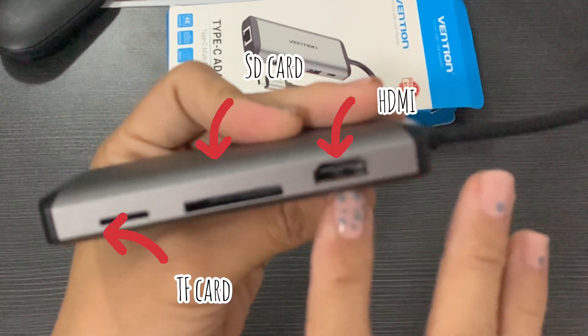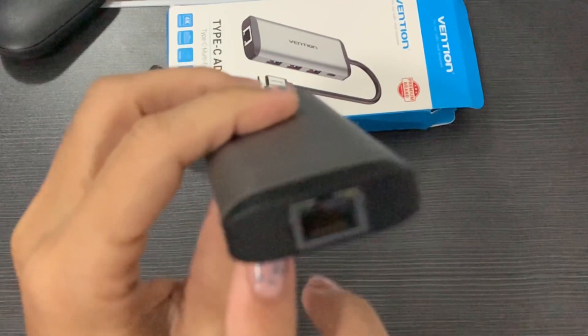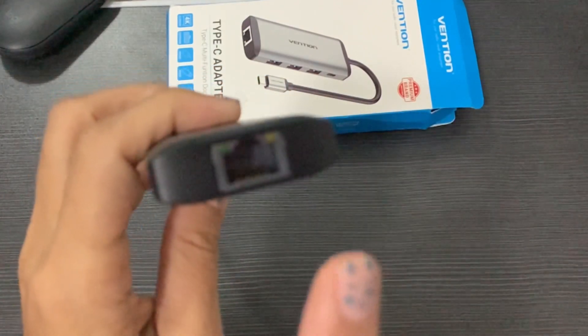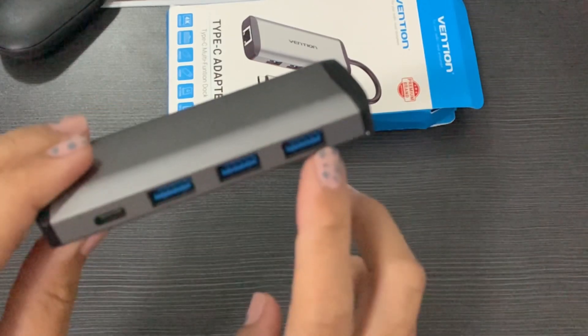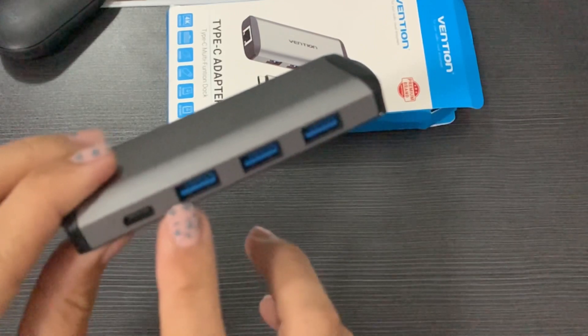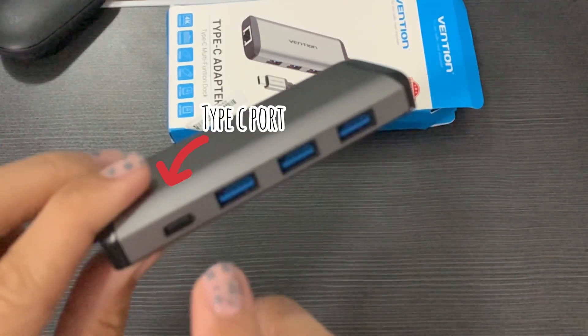This adapter has different slots: you have HDMI, you can also put SD cards and TF cards, you have a slot for LAN for your internet connection, three USB ports, and you also have a Type-C port.